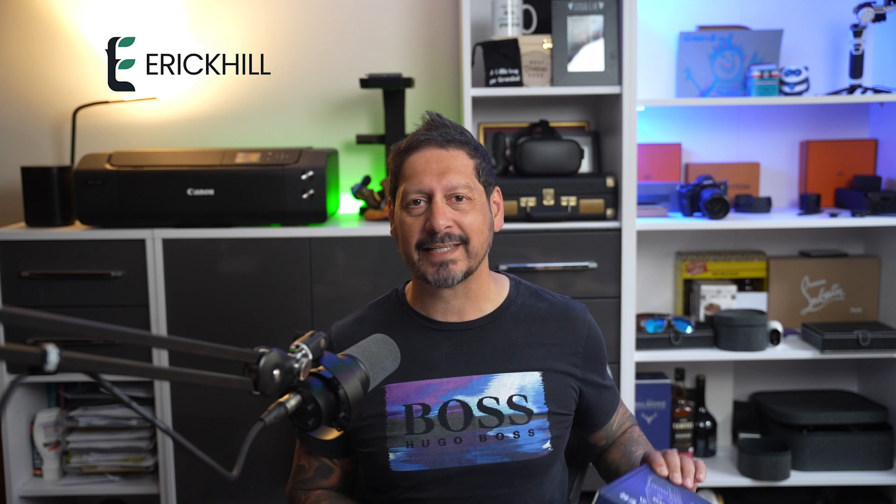This is the Eric Hill ER-02 EMF detector. If you don't know Eric Hill, they make a ton of different devices to measure and monitor a whole host of different things, including air quality, temperature and EMF and a lot more. So what the heck is this EMF all about?